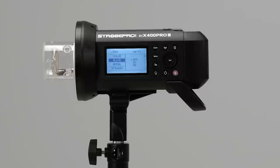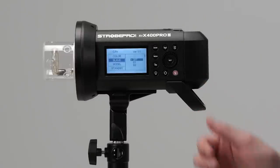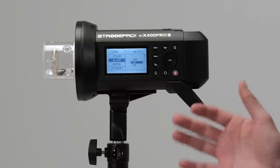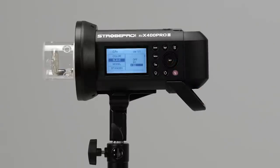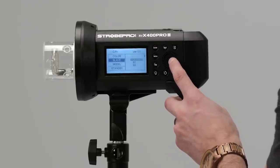The slave setting has to do with the optical sensor. S1 will allow the X400 Pro to flash every time it sees any flash — be careful with this at weddings or events as every flash will set it off. S2 is a flash pre-delay — when using red-eye reduction or a TTL speedlight to trigger it, S2 will ignore the infrared burst and fire on the next one. Pretty rare to use S2 these days, but it's there.